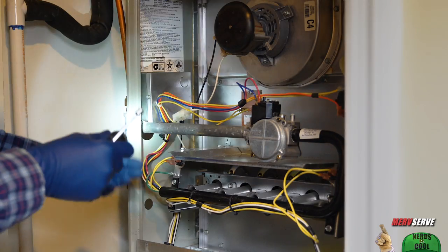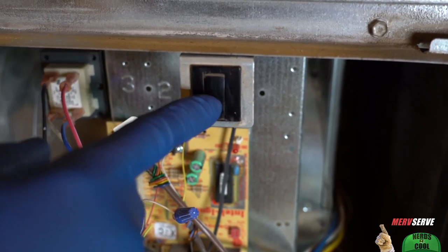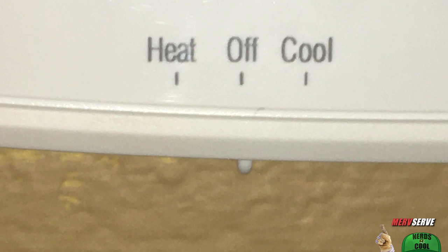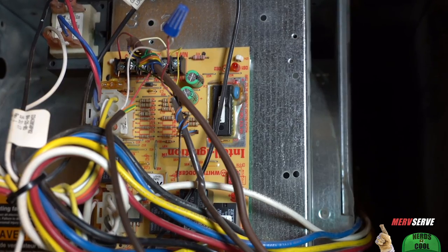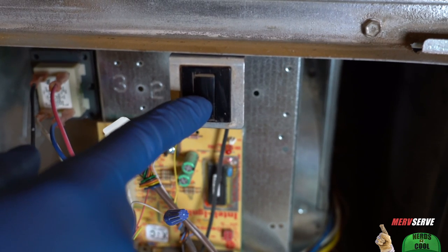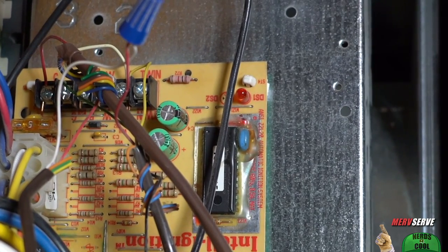Before testing the blower motor, I want to verify we have power by simply pressing in the door switch. Of course, you've got to restore power at the service switch first. The system's turned off at the thermostat, because I don't want the fan motor to rev up until I test it. If you use your power of observation, you'll notice this control board is mounted upside down — probably installed by some kind of a wise guy. The little red light now turns on at the circuit board, so power is indeed going to the unit.